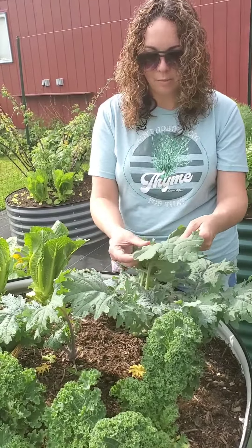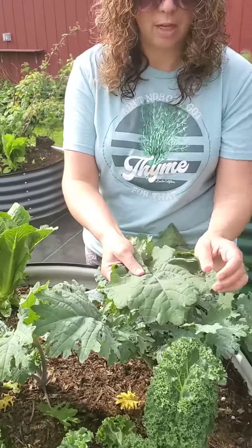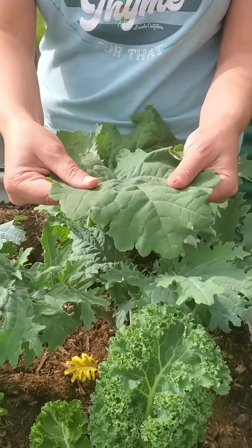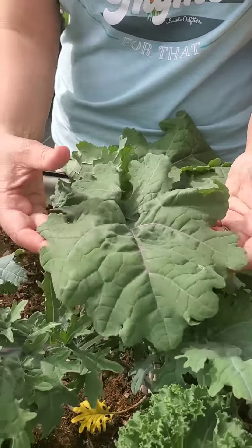This type here is Russian kale, so it's a little bit different in texture from the traditional kale that you'll see. People are probably more accustomed to the traditional type. This is a little bit softer of a leaf and a little wider.